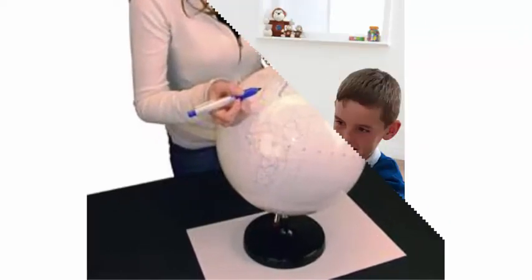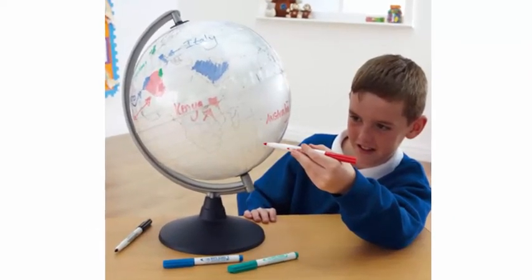Plan it, draw it, then do it again! Or use this globe to showcase countries and cities you've traveled.